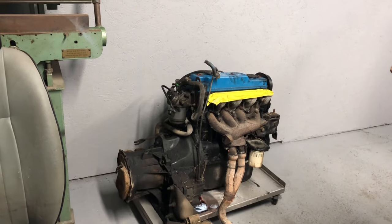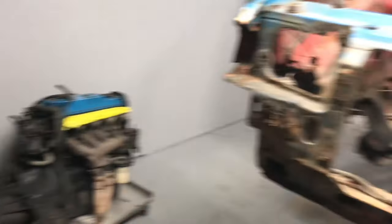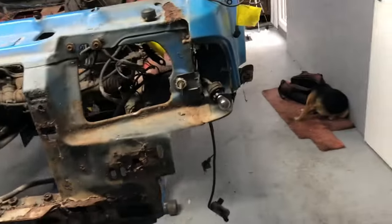Now the axle's out, engine's out, I need to move them away. Now the engine's out, I haven't really got a lot left on it, just wiring and stuff.